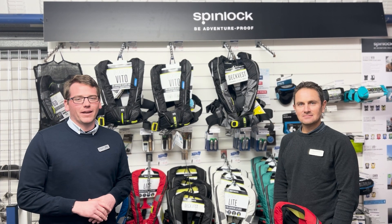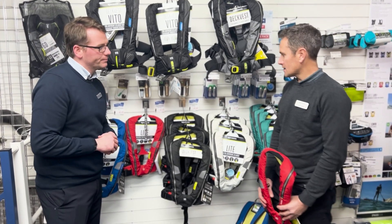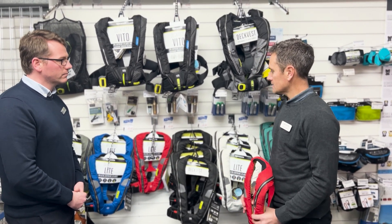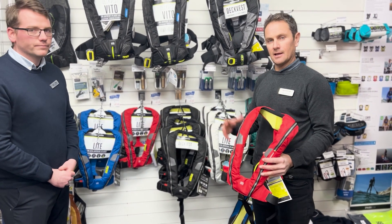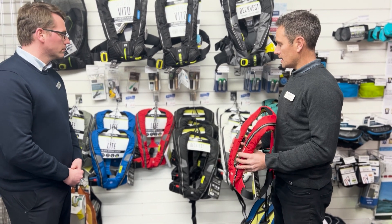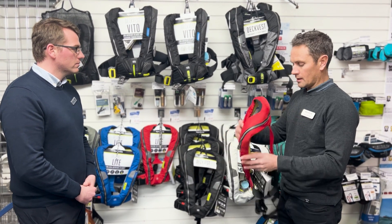Hi guys, it's Nathan at Pirates Cave here and I'm joined by Ash from Spinlock. We're going to run through the deck vest light, which is their inshore range life jacket. They have their offshore range which is very popular, and they developed an inshore range mainly to strip out the lights, spray hood, and everything you wouldn't need for inshore sailing, making it a very lightweight, low bulk jacket that you just want to wear all the time. It's an overhead style jacket.